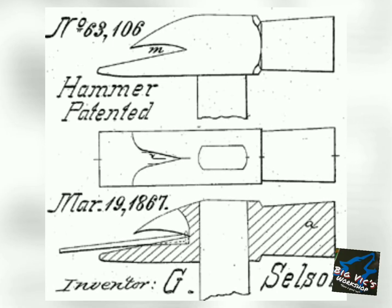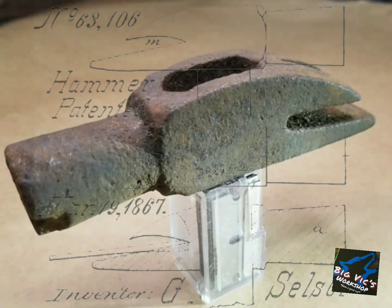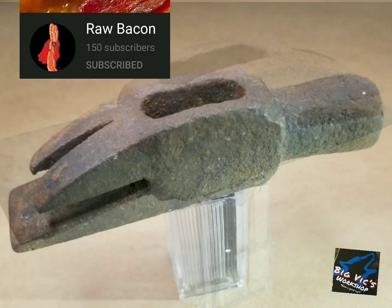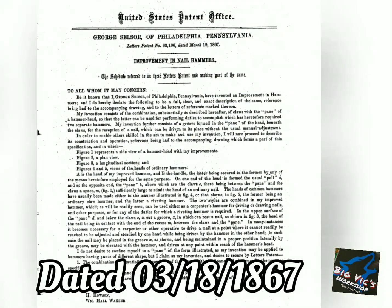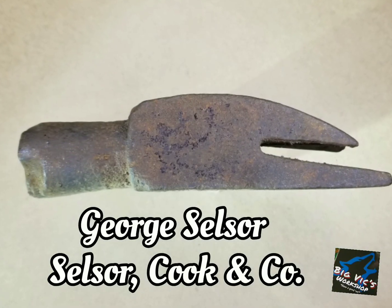Hey y'all, this is Vic. Welcome to my channel, appreciate y'all stopping in. Y'all remember this cool little hammerhead from a tool haul yesterday? A viewer, Raw Bacon, helped me out and found me the patent number on it. It's US patent 63-106 by George Celsius — Celsius, your cooking company.